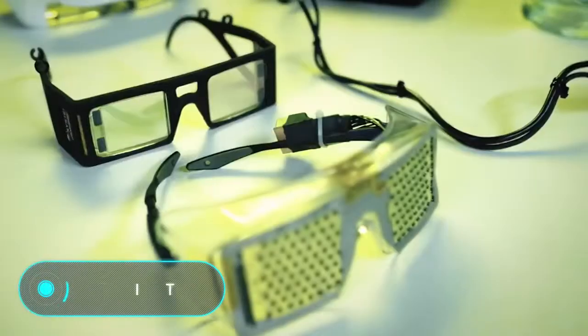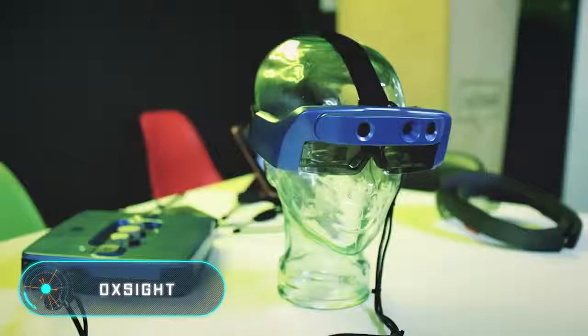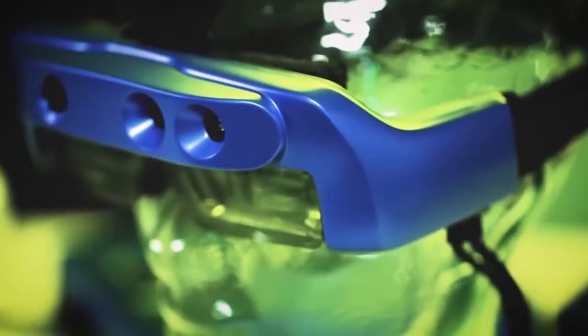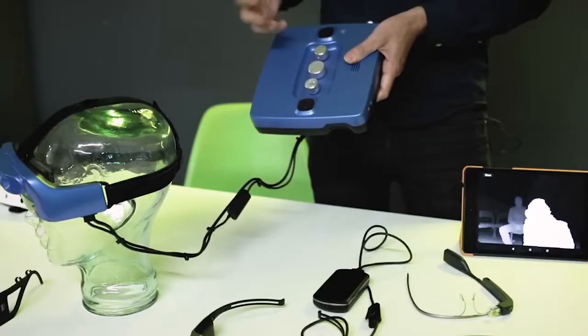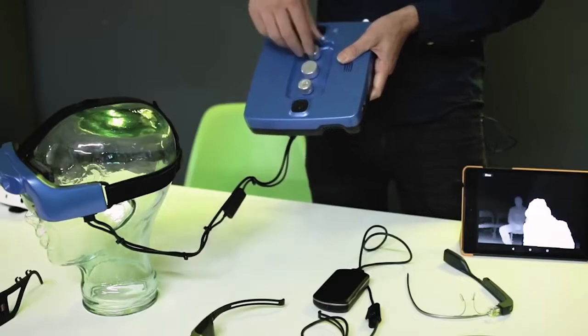Ox Site. The creators of this gadget have shown that virtual reality technologies can be used not only for entertainment purposes. Their new development, based on augmented reality technology and computer vision algorithms, will help visually impaired people navigate better in space and live without a cane or a guide dog.